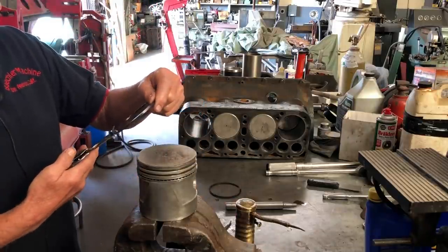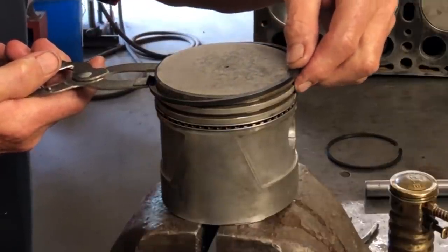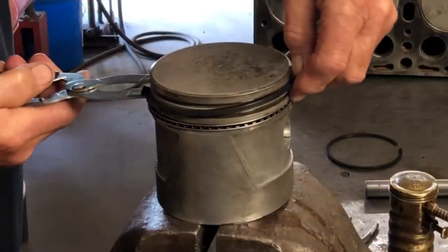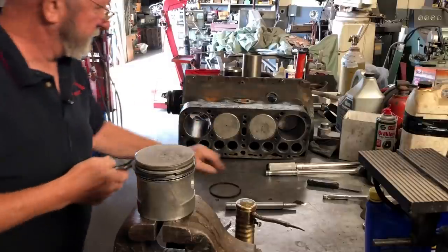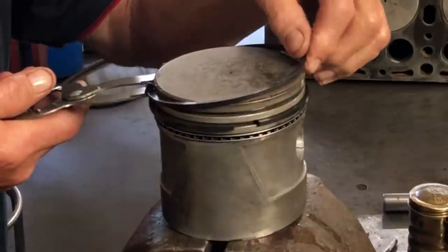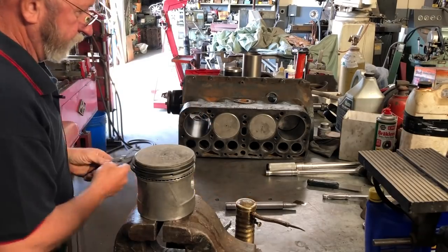Now we'll put the top ring in — the second ring next. Put that in there and you just want to get it so it goes over without expanding them too far. You don't want to stretch it or break it — they will break if they're cast iron. This one can go in either direction like we talked about. That goes in there like that. Now we'll put our tools away.